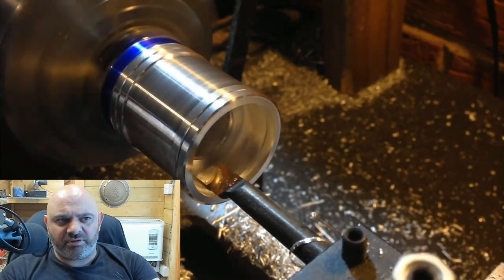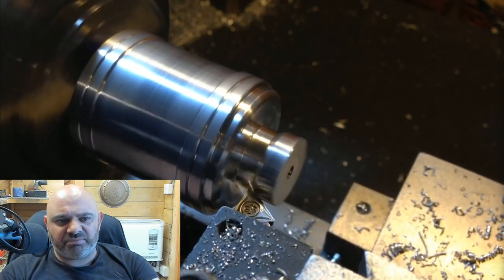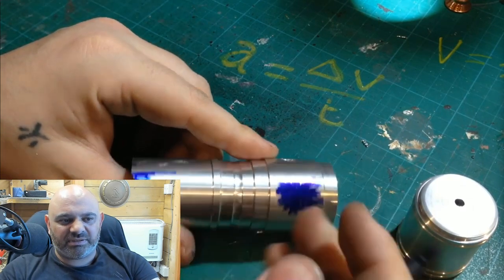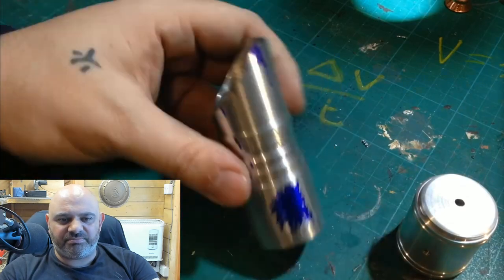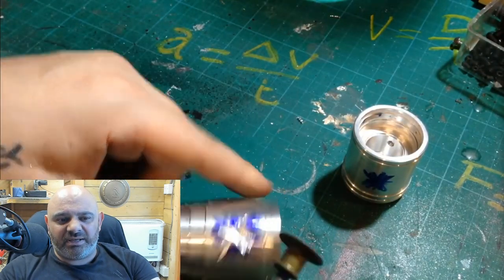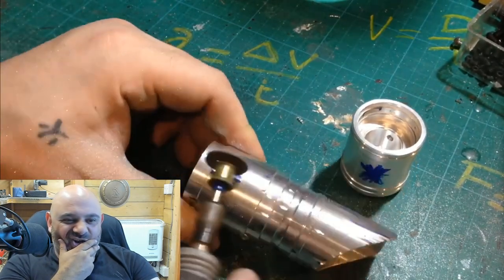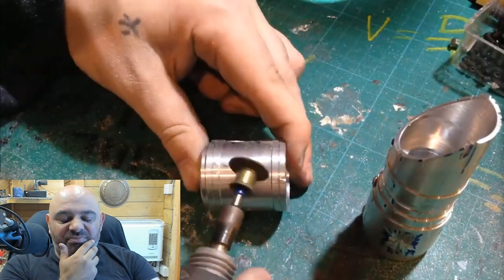Very nice work with the lathe — very impressive what he's doing. He's very good. And that's all the machine parts done. Next, we're moving on to the weathering process. This saber has very heavy battle damage and weathering from years of use. He's adding some blue ink into areas before using the Dremel tool to add some damage. I never used blue ink. With the battle damage, I just went to town on it. I used an angle grinder and some other tools, but a Dremel's perfectly fine.